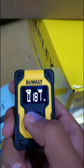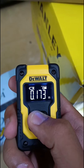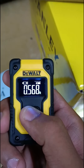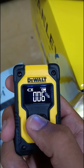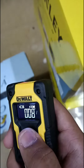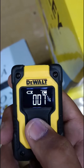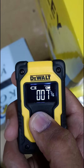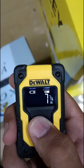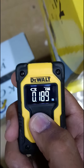You can change the unit by holding the button. It will change — now it is in feet. Like this you can change it; now it is in inches, showing 7 and 16 inches. You can also switch it back to meters.